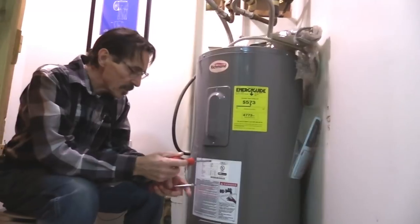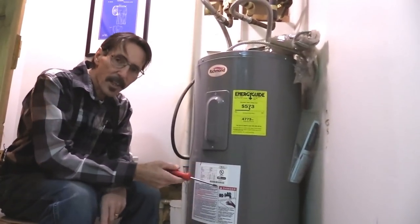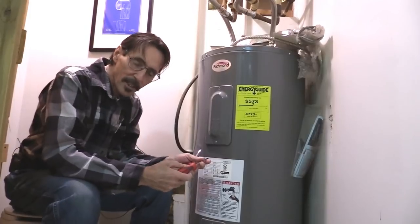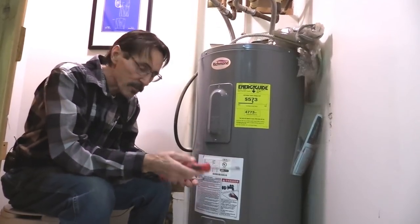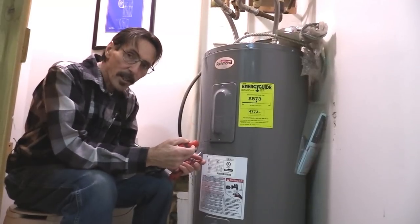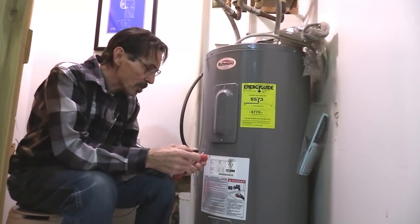Let's start with the water heater. This is one of the biggest users of electricity in your house, and most people don't really pay attention to it. It's in a closet and you forget all about it. But I can show you some adjustments that will save you a lot of electricity.